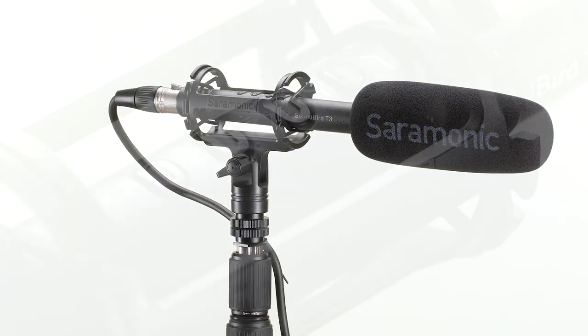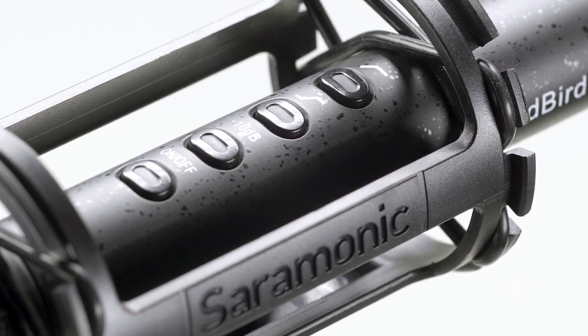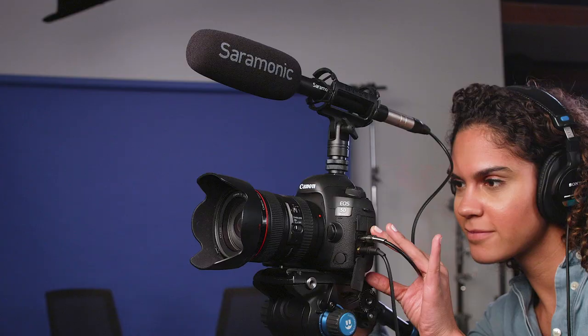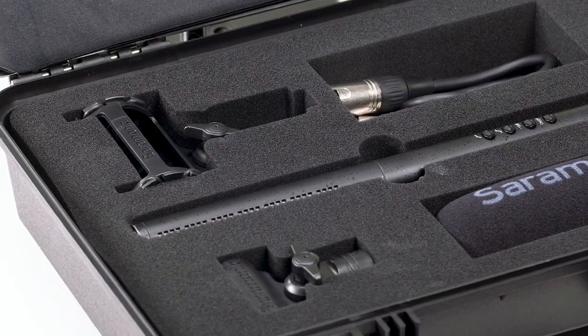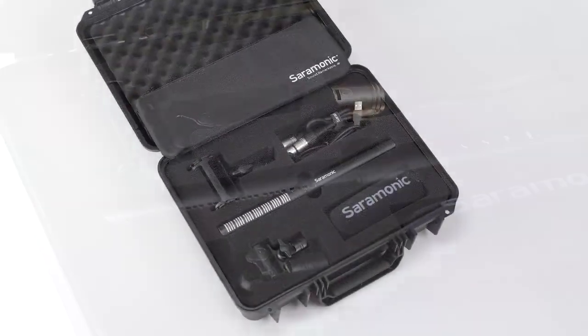The Saramonic Soundbird T3 is a directional shotgun microphone that delivers premium sound and flexibility to professional filmmakers and content creators, packaged with the premium accessories they will need — all for an extraordinary price. This entire video has been recorded with the Soundbird T3. Thanks for watching.